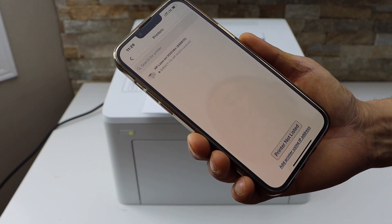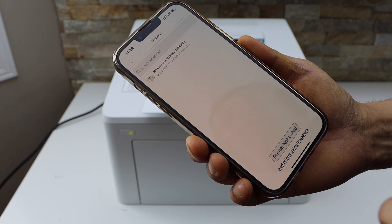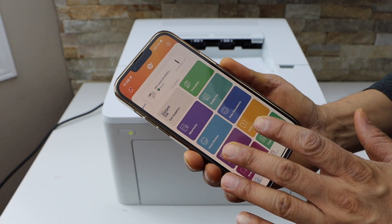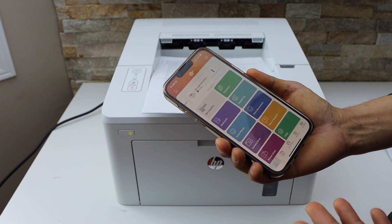On the next screen, you will see Direct HP LaserJet M203. Select it and instantly it will add the printer, and now we can start using it for wireless printing.